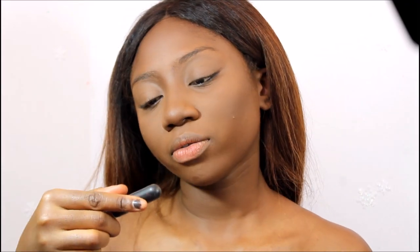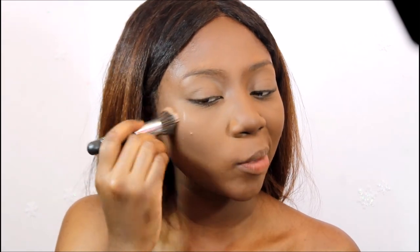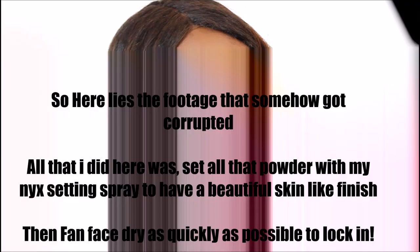I'm going to use this ELF stipple brush and use circular motions to blend down my contour a little bit more on the top and the bottom. Then I'm just going to press that all in with the wet beauty blender again. And you can already see the difference in how settled everything looks — like bare, fresh skin. It looks gorgeous.